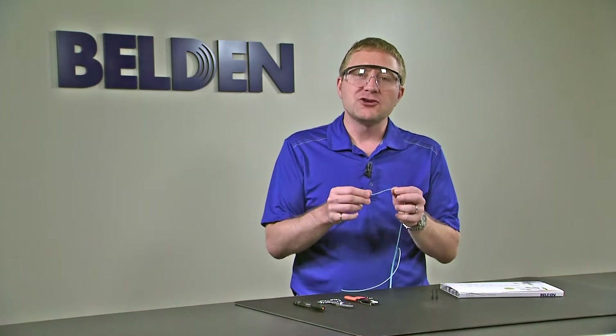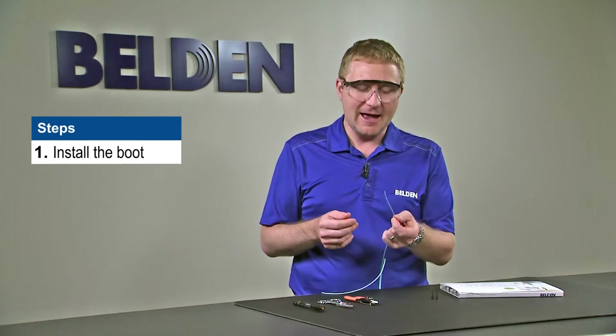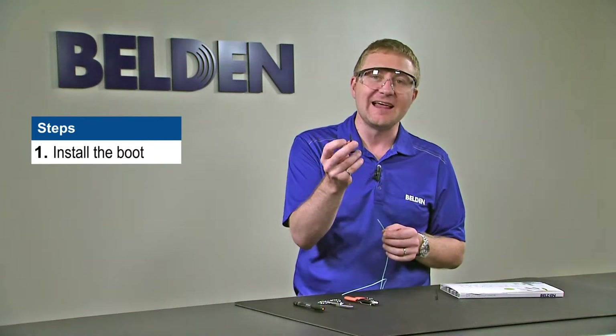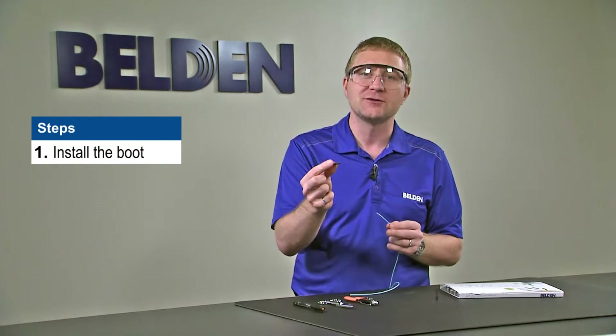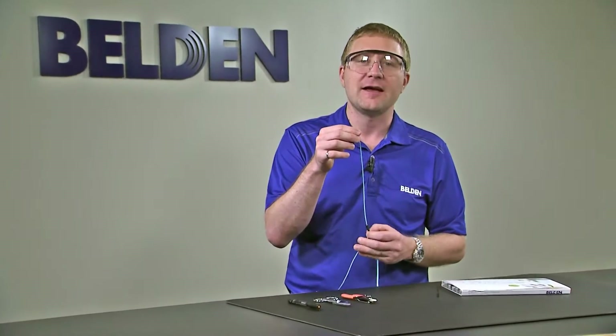We're going to prepare fiber for jacketed installation into the Brilliance Connector. My first step is to install the appropriate boot. Today, I'm working with 2mm interconnect cable, so I want to make sure I select the 2mm boot. These are sold separately from the Brilliance Connectors. I'm going to slide that on as a first step.